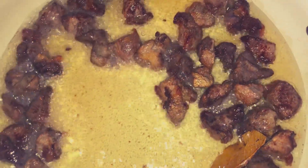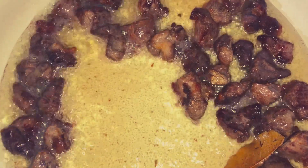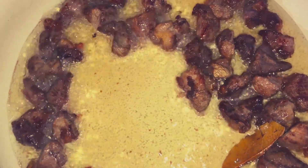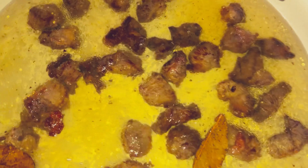Now I'm going to add one liter of water and allow that to completely evaporate. Check the beef to see if it is tender before adding another liter. You can repeat this step as many times as needed until the meat is tenderized. I'm going to cover it up and let the beef tenderize.